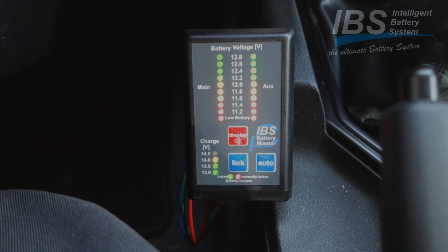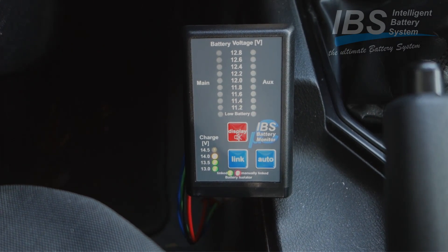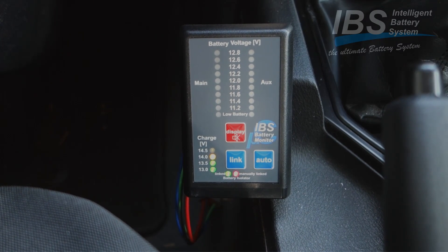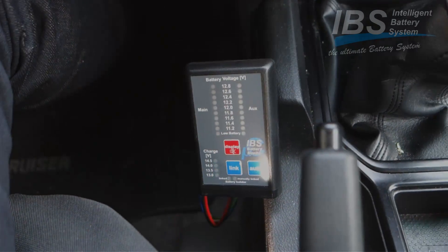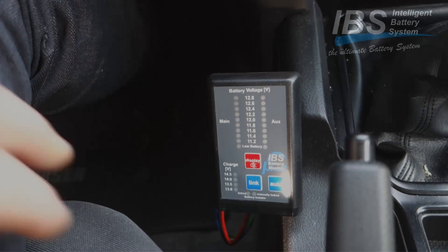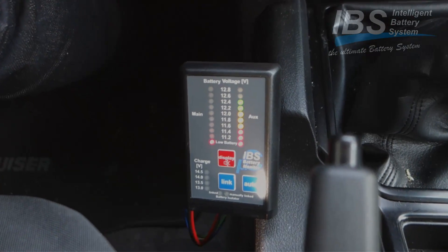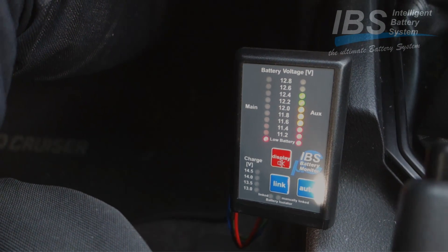In the installation we also had the relay booster module, what allowed us to start the car from the auxiliary battery. We are now doing a second try. We are checking again - the starter battery is absolutely dead, showing around 10 volts.